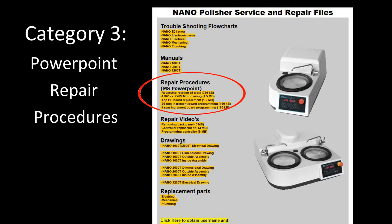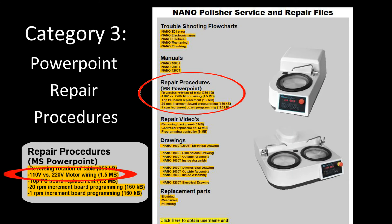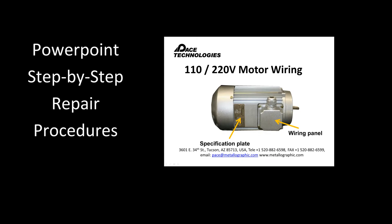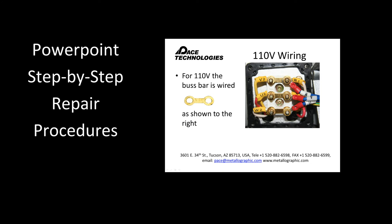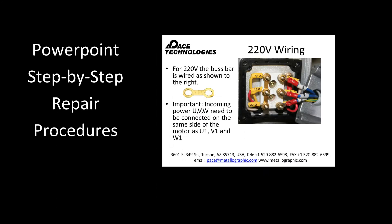The third category will be a listing of the PowerPoint repair procedures. Let's go ahead and click on the wire change for the nano polisher. This PowerPoint presentation will give a step-by-step guide on how to address this particular issue.